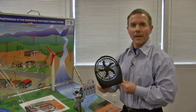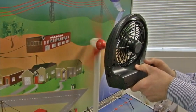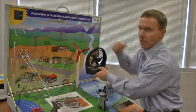Included in the kit is a handheld battery-operated fan that can also be plugged in using AC current. The fan can be used by the student to turn the wind model turbine, and that in turn lights the high school light.